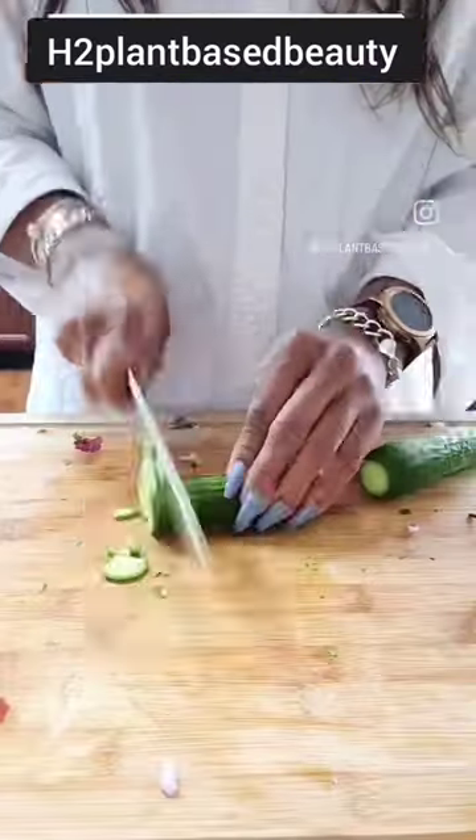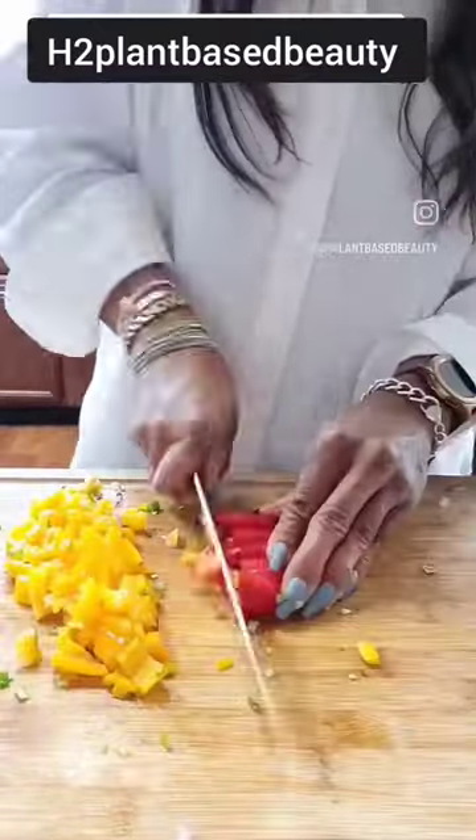Let's get into the salad topper right here. I am chopping up cucumbers, and I'm also going to add a little bit of green onion. I'm adding some sweet peppers, a little bit of jalapeño — not a lot.